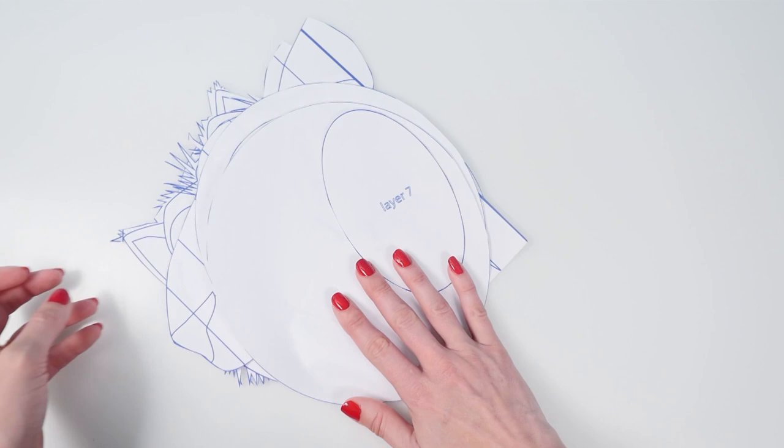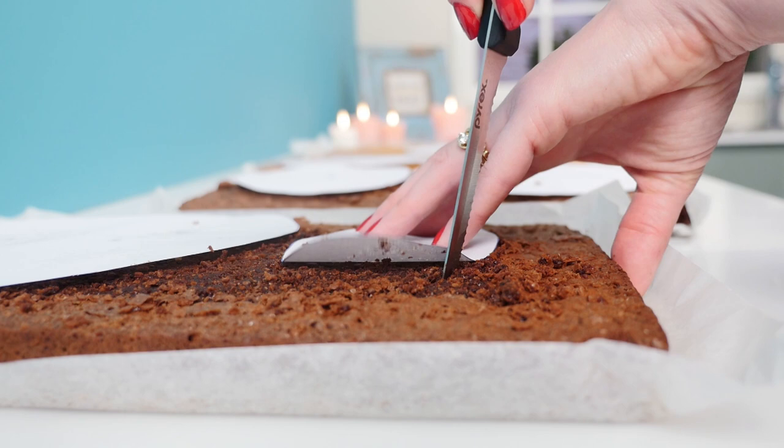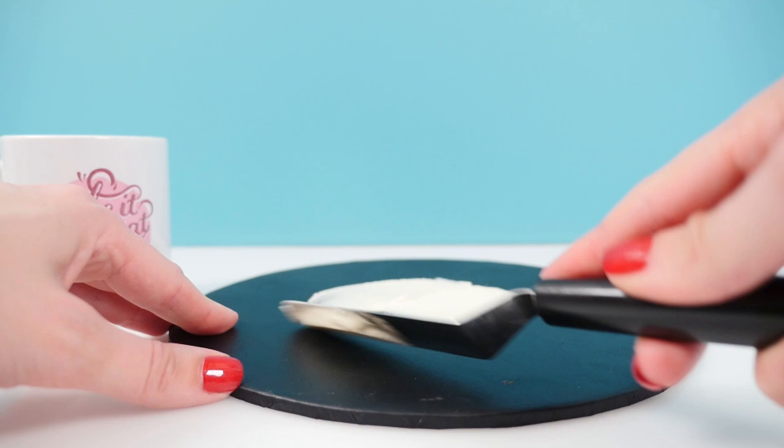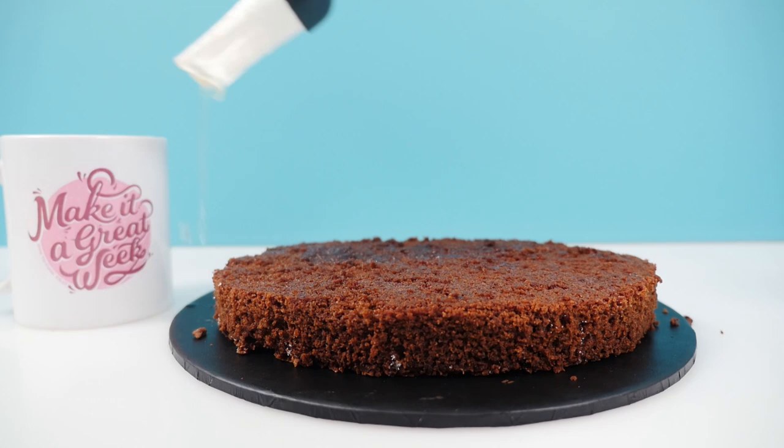Cut around each of the cake layer templates using a serrated knife and once you've cut those all out it's time to stack the cake. Put a little frosting onto the cake board to stop it slipping, then put layer one into place on the board. Brush that cake with some simple syrup — this just keeps the cake moist and you make it with equal parts sugar and water, just heat it up in the microwave until the sugar is dissolved.